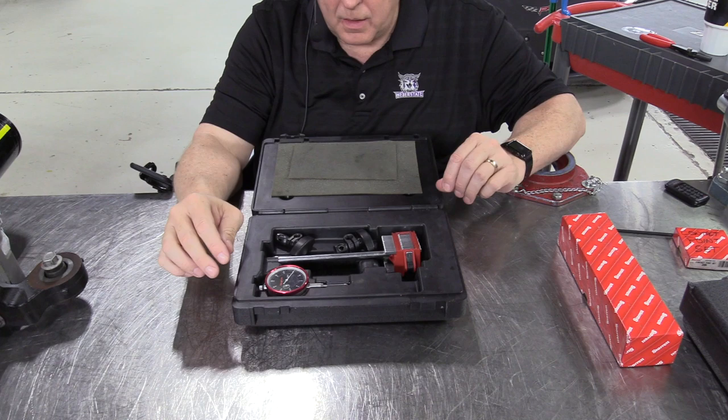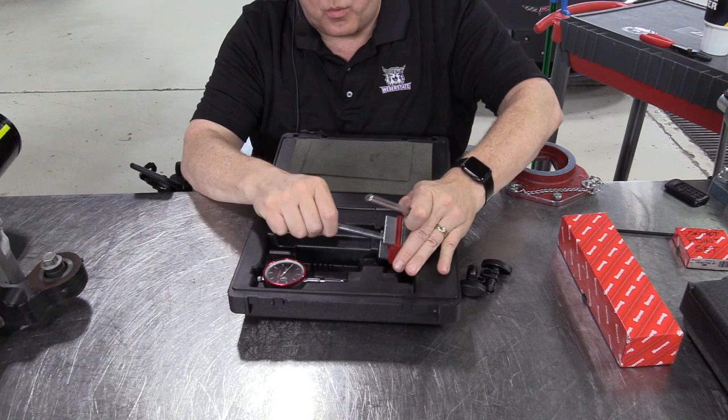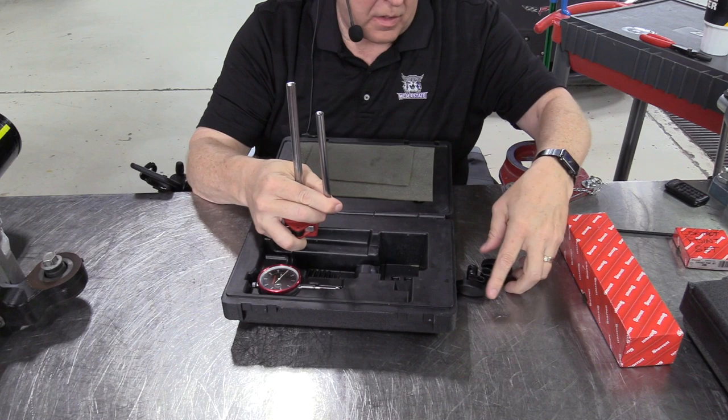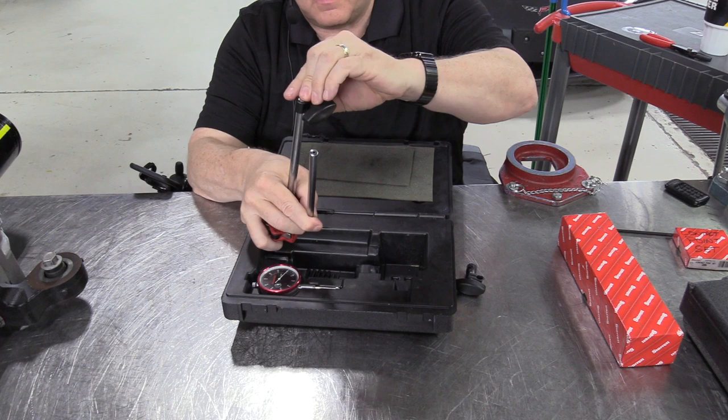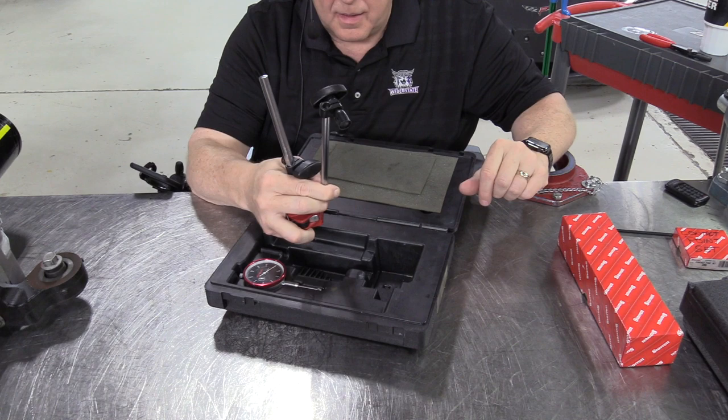In the box we have two clamps that go on two different rods. Each of these rods has a different diameter — this is a large diameter rod, this is a small diameter rod. There is a large diameter clamp that goes on the large rod and a small diameter clamp that goes on the small one. Sometimes students will try to swap those around and wonder why it's not fitting, and that's why they're two different sizes.